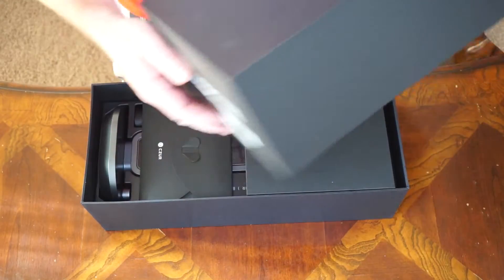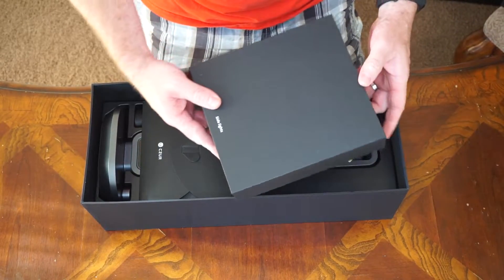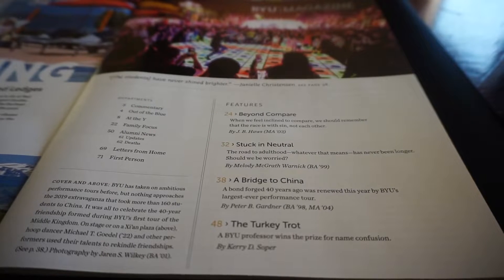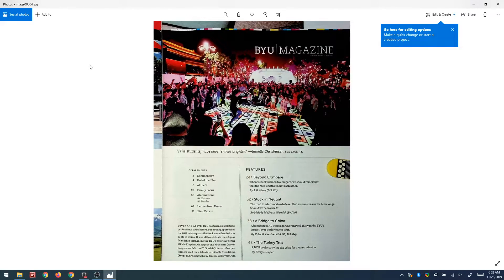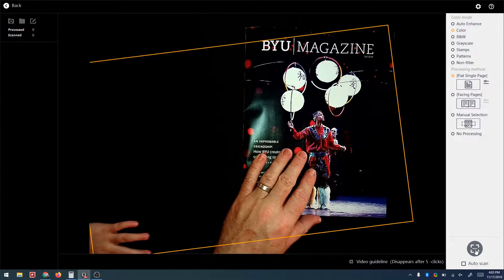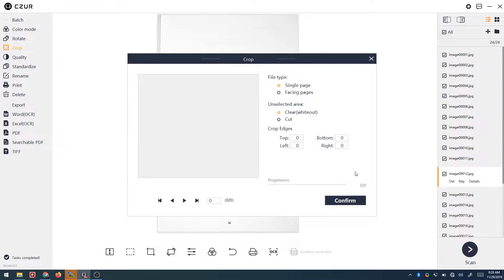In this video I'm going to quickly introduce these scanners, show the hardware it comes with, demonstrate the scanning, and also demonstrate the software and how everything works. Flatbed scanners have been around for a while but these scanners from Caesar are designed to be a lot faster and easier to use. With the software they come with it's also a lot easier to make batch edits on the resulting images.